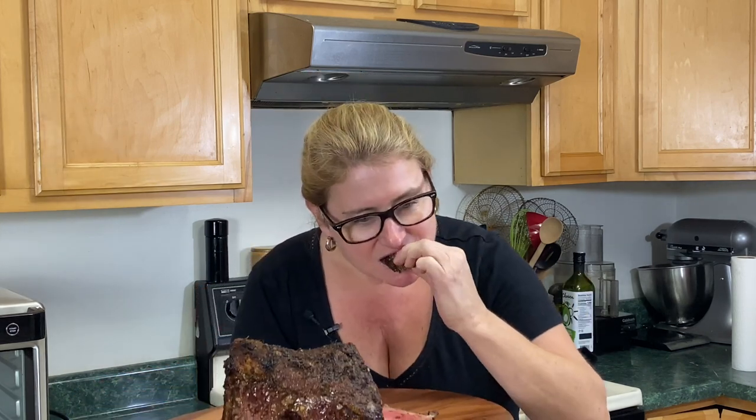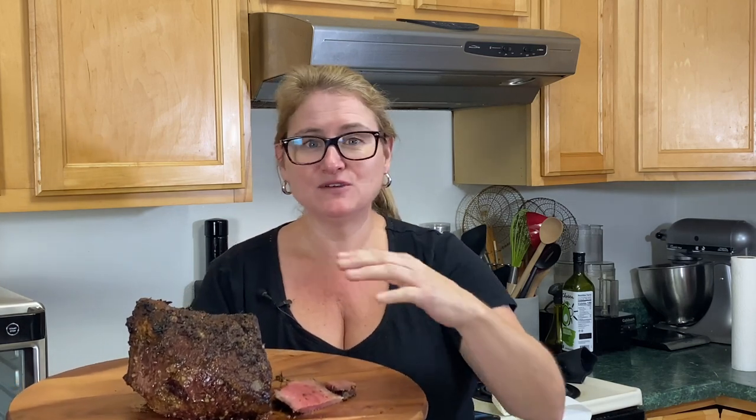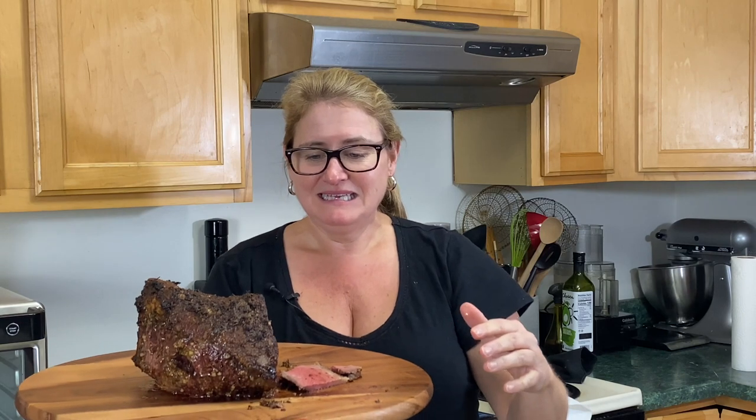Time for that taste test. You can already tell by my face. I got this roast on sale — I think it was like $3.99 a pound, so it cost me about $15. This roast is so worth that $15. It's super good. The rub on the outside is great, and the fat crisps up beautifully. I like this oven. Thank you so much for watching and stay tuned for more videos.